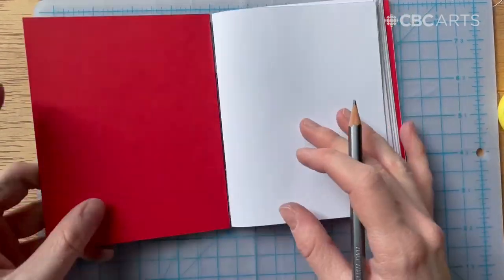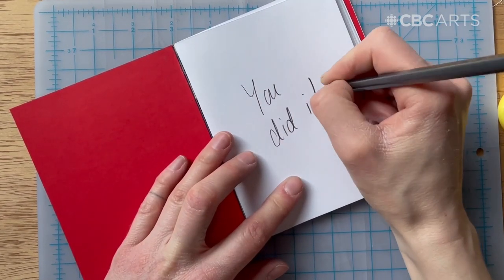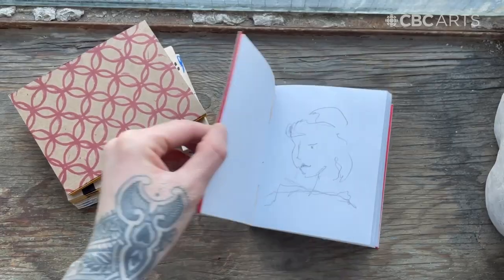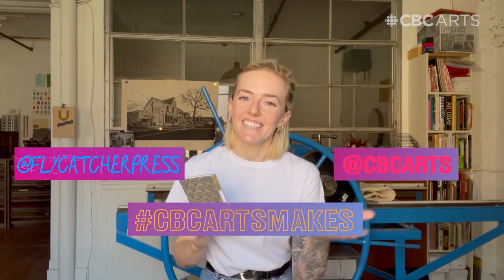And you're done! You made a sketchbook! You did it — you made your very own sketchbook or notebook. Thanks for doing this project with me, and if you post on social media, please tag myself and CBC Arts Makes, because we'd love to see what you've created. See you next time!